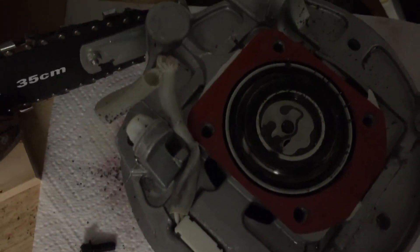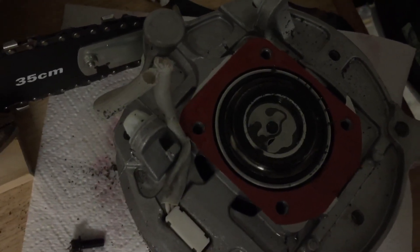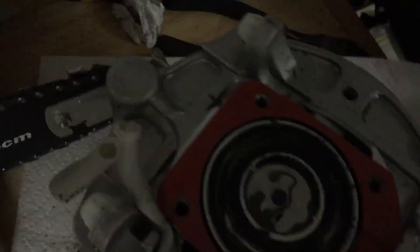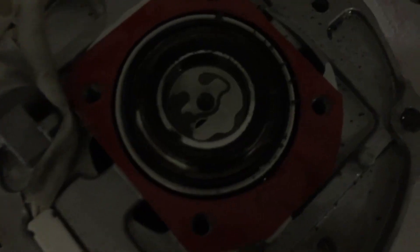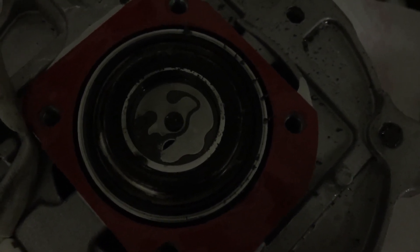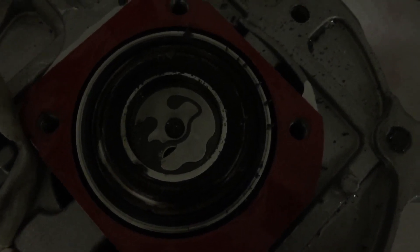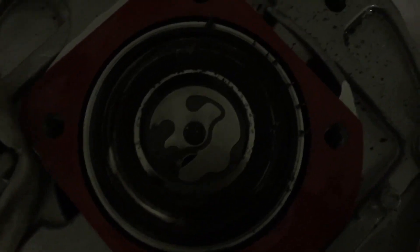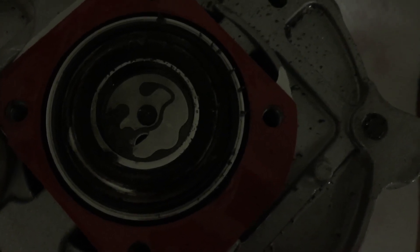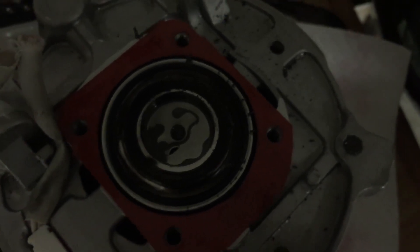Seems like there's a problem with the valves. It seems like these compressors have been failing a lot, and I don't know if it's the valve design or what, but that definitely looks broke. I would think if it's a valve, it's supposed to cover up that hole entirely and not partially. So that's probably why this compressor was bad. Alright, let's finish taking it apart and see what else we can get.